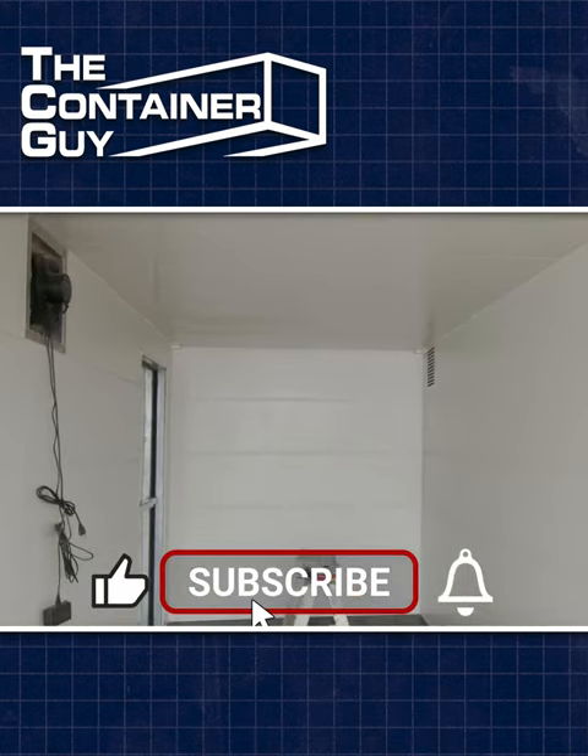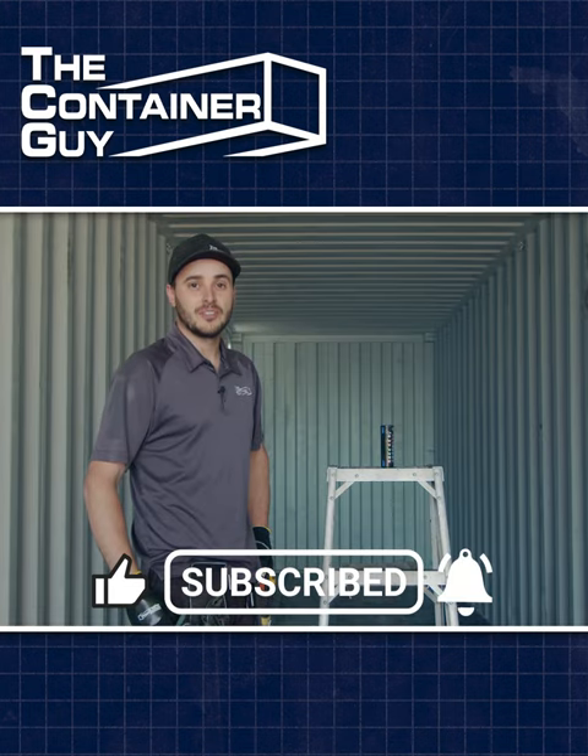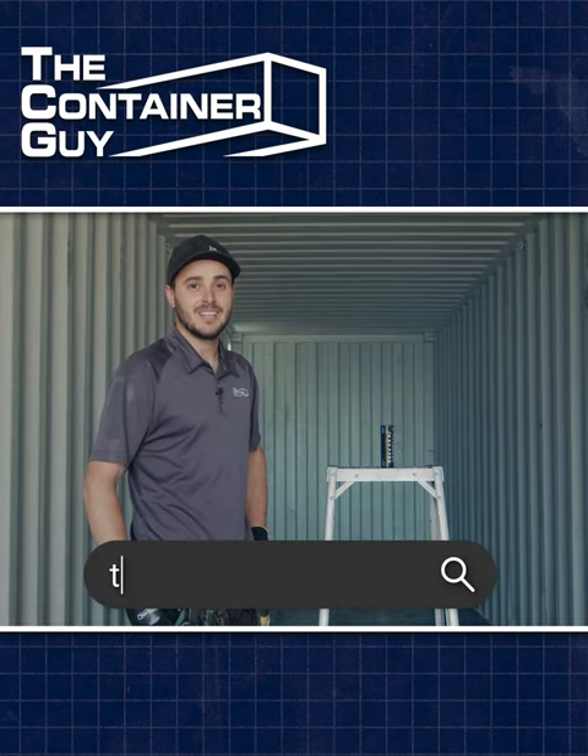If you'd like to see more, please subscribe to our channel and ring that bell for notifications, and as always, check us out at TCG.ca. Hope you learned something.